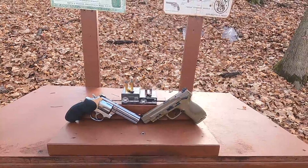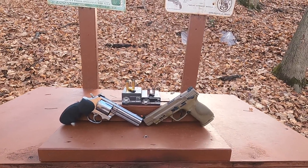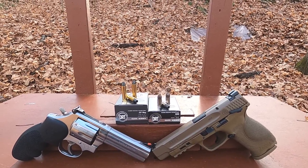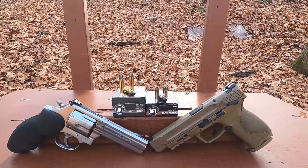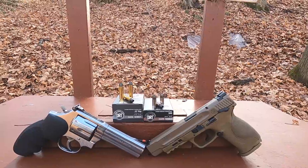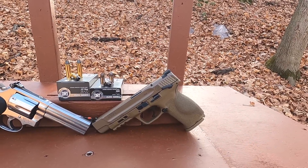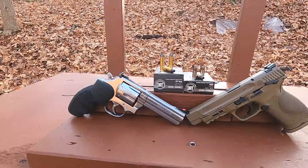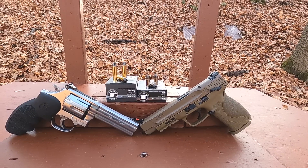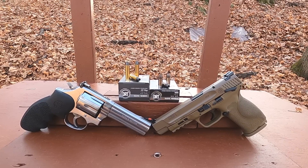Nine millimeter versus 357 Magnum — DRT Dynamic Research Technologies Elite Series ammunition. They have ammo that's more of a fragmenting type, but this appears to be a more traditional cup and core hollow point based on how it looks. Our nine millimeter is a 124 grain, our 357 Magnum is a 120 grain. I'm going to use my five-inch M&P 2.0 for the nine millimeter and my four-and-an-eighth-inch Smith & Wesson 686 for the 357 Magnum.